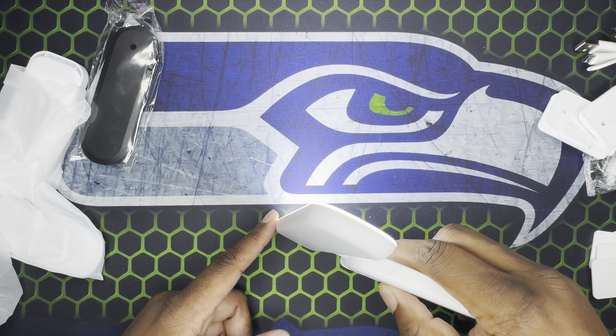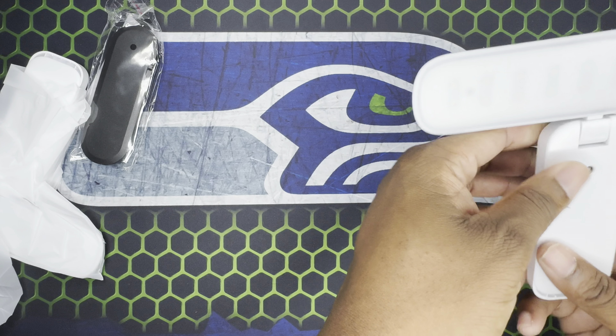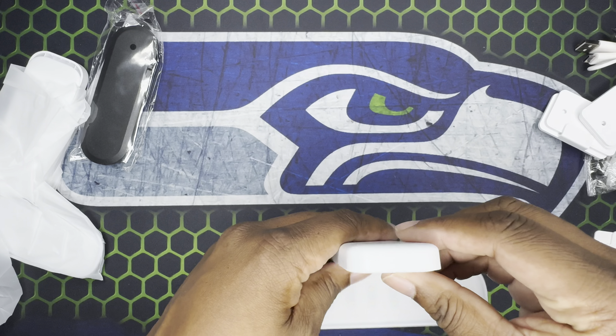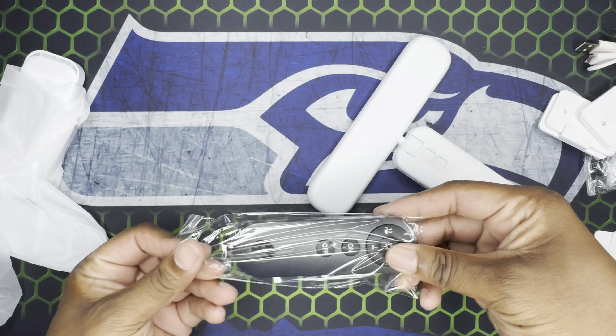I like that. I'm assuming this is the little motion sensor. Here's the articulation, so it can go from side to side. This is where you mount it.